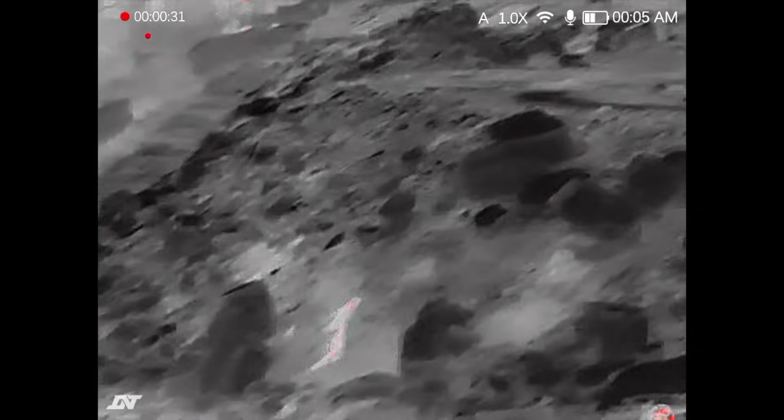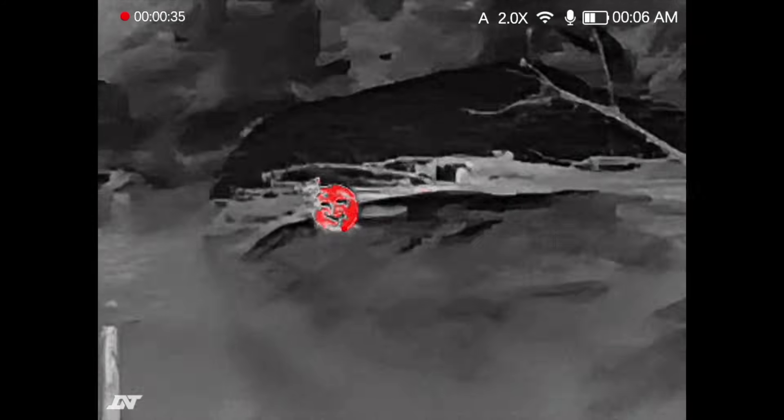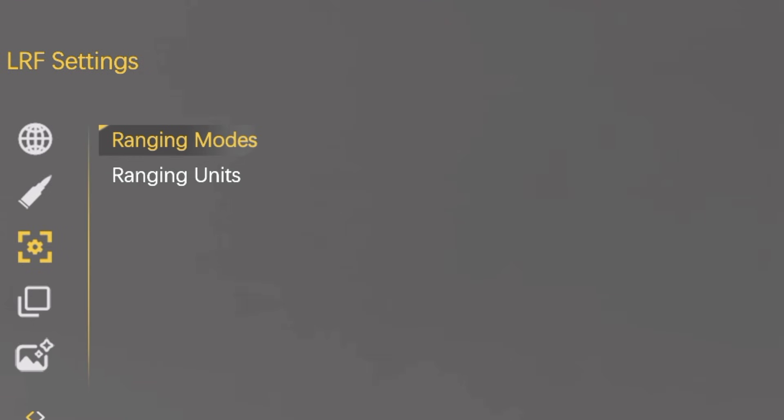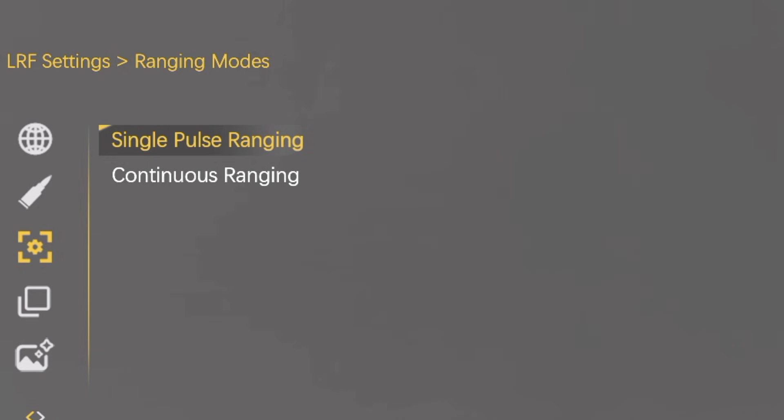Hotspot tracking is super useful if you're trying to screen an entire area, because you can quickly scan past it, and in case you miss anything, a red dot will appear on your screen to let you know you missed a hotspot. Pressing and holding the center button to go back, you can go back to the menu and see that you've got a whole bunch of LRF settings to play with, including changing the units and the button from continuous metering mode to single spot metering mode.